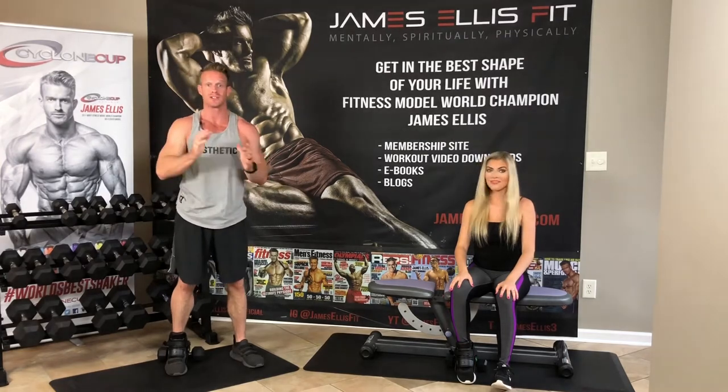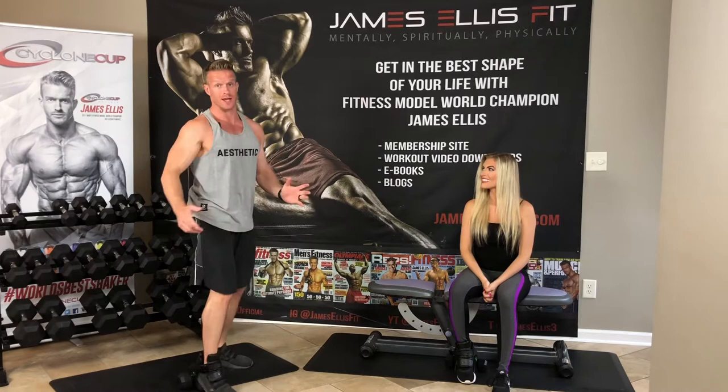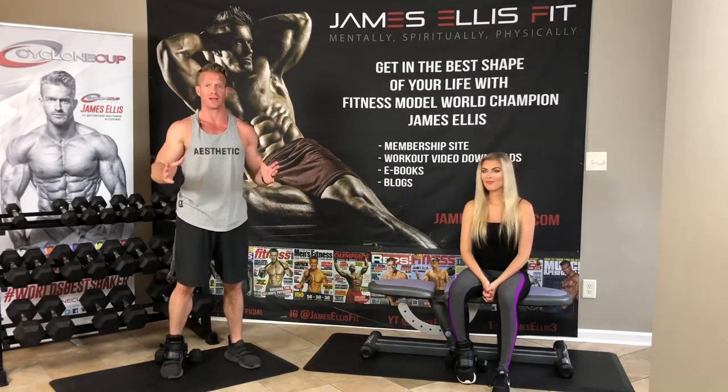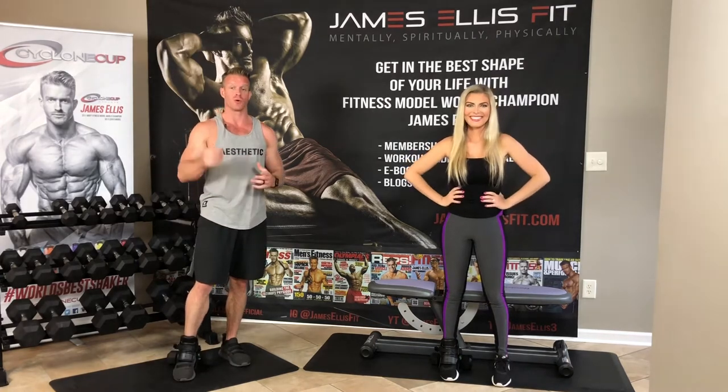This is great because you can do all kinds of leg exercises, as we're going to show you in a second. This is an instructional video — not a full-length workout — and we're just going to show you how you can use Monkey Feet at home. I believe these are like $75. If you go to animalhousefitness.com, you can find them there, or you can go to their Instagram page, which is Animal House Fit.